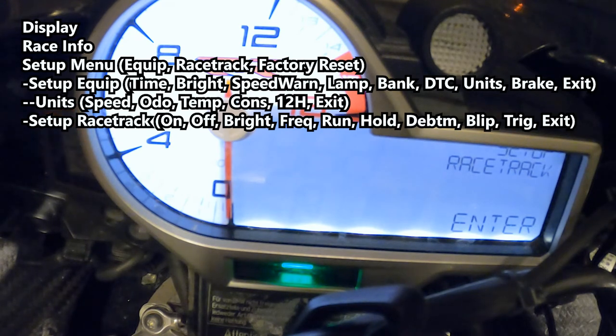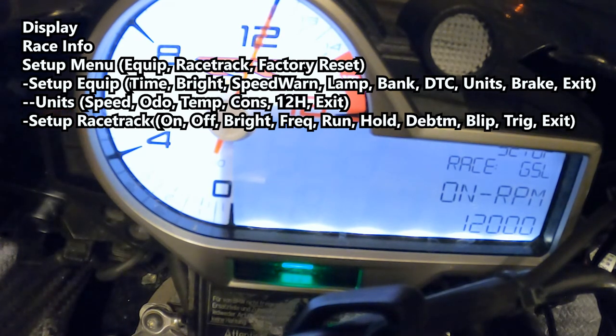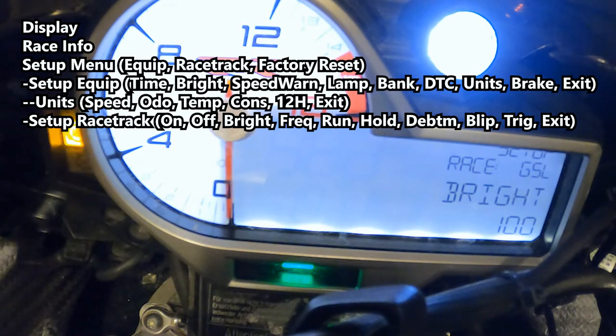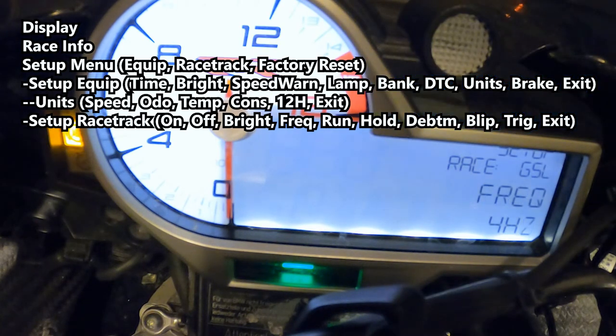Setup racetrack — enter it. The first option is RPM on: this is the RPM at which the shift light starts blinking to give you a warning, and then the RPM at which it shuts off so you know it's time to shift. You can also set how bright you want the shift light and the frequency of its blinking. All adjustments are made by holding the set button, adjusting up or down, then holding set again to confirm.